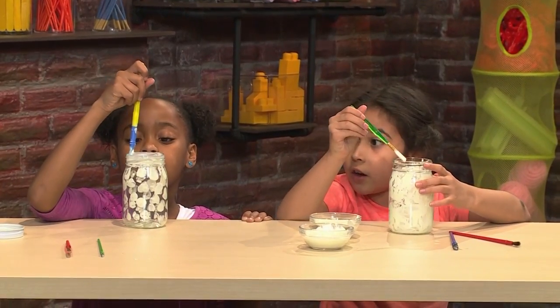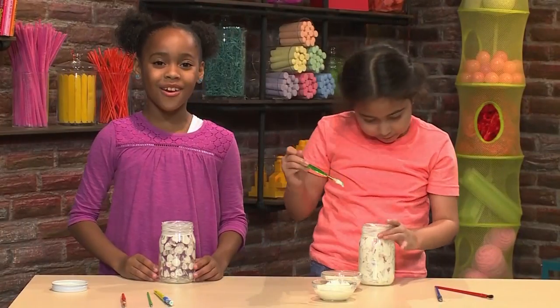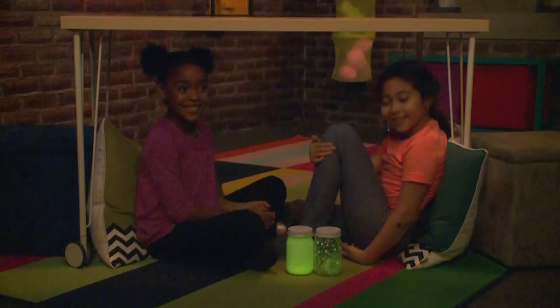My jar is looking good. Oh, your jar is looking good too. Thanks. Once you've added all the paint you want, then your jar is ready to dry. The best thing to do is to let it dry in the sun. The sun makes it glow brighter. When it's dry, you can add the lid on. And then you have your night light.